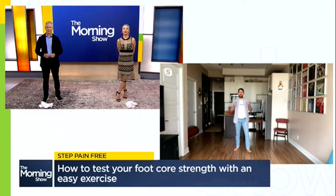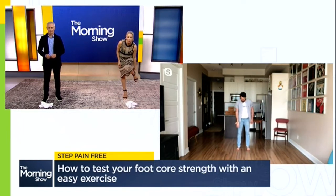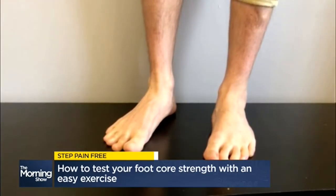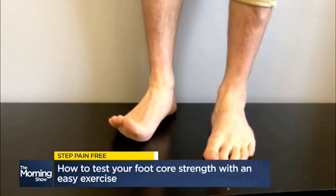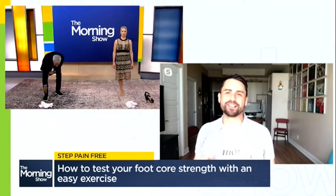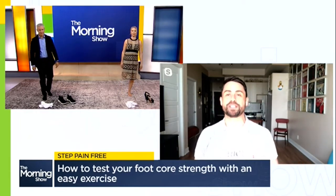We can actually test out our foot core. You're going to do this by standing up tall and lifting your toes off of the floor — you'll notice this also lifts the arch of your foot. Place the toes back down while maintaining that lifted arch, then transfer your weight onto one leg and balance. If you have any trouble balancing for 30 seconds, or you notice a lot of wiggling of your ankle, it may be a sign to start adding some foot core exercises into your routine.